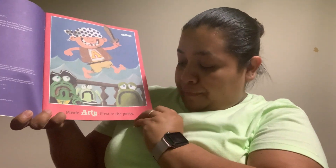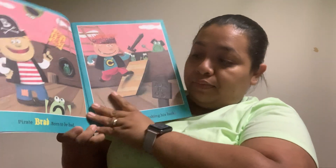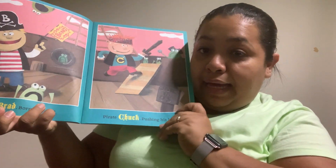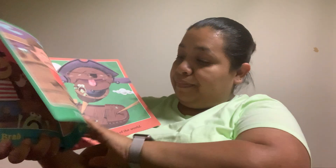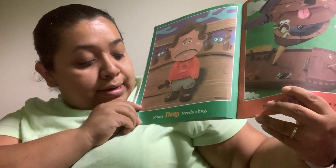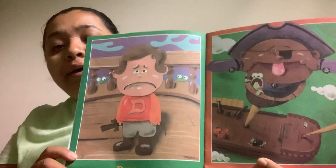Pirate Arnie, first to the party. Pirate Brad, born to be bad. Pirate Chuck, pushing his luck. Pirate Doug, needs a hug. He's so sad. He needs a hug.